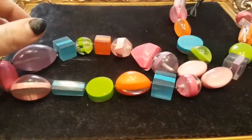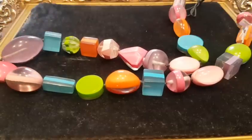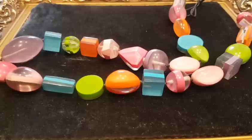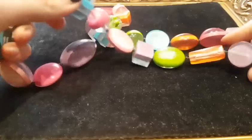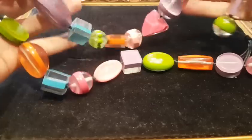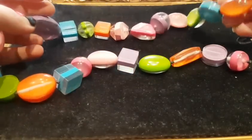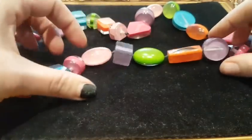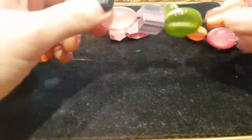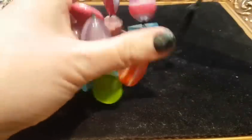Another beaded necklace — a crazy fun one. It's between a matinee and an opera length, going slightly under the bust line. These are all just plastic beads, all different shapes, all different colours — absolutely gorgeous. I call this a statement long beaded necklace: colourful, chunky, plastic, retro. Someone might want to wear that for a 60s or even an 80s party. I've also put 'sweeties and pastels' in there because it's got that liquorice all-sorts look. Listed at £14.99 with offers.